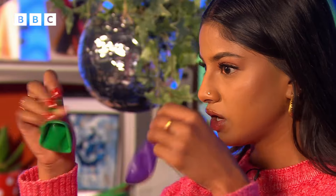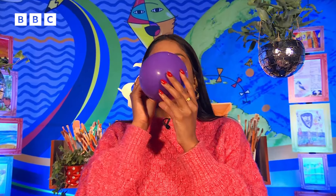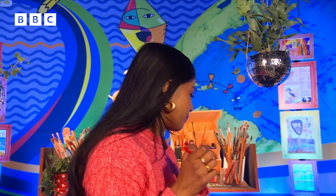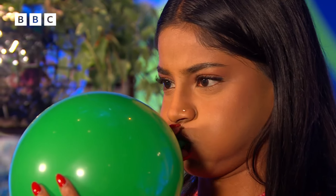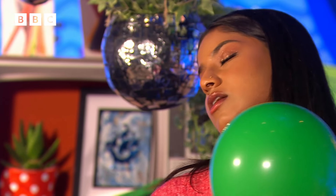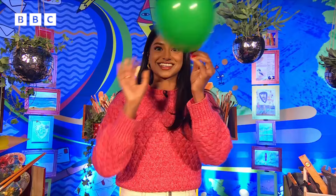First, we're going to start off with some balloons and try to blow this up. We're going to go again — no-one saw that! I want my glitter ball to be around this big, so we're going to try and tie it up. This is a scary part for me, but you guys are going to be so much better than me. Success!